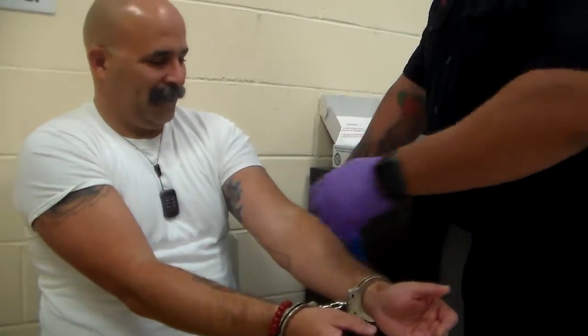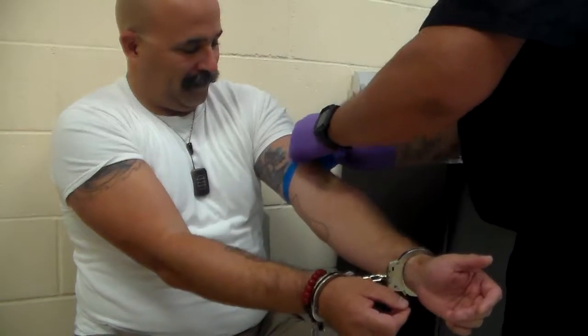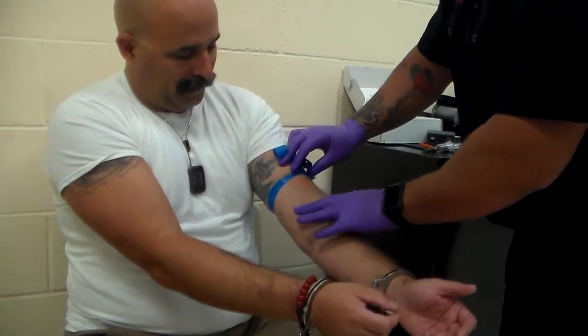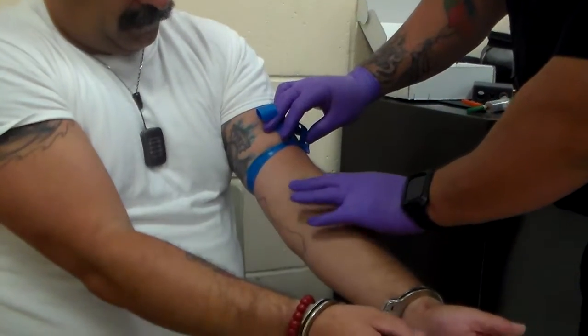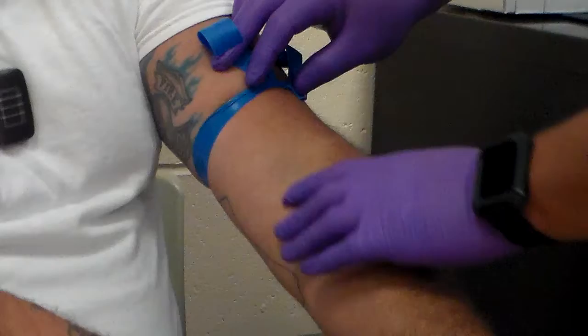At this point, you'll go ahead and place your constricting band in an effort to allow for the vein for visibility. Upon finding an appropriate venipuncture site, you can start low and work your way up — it depends on what you want to use.